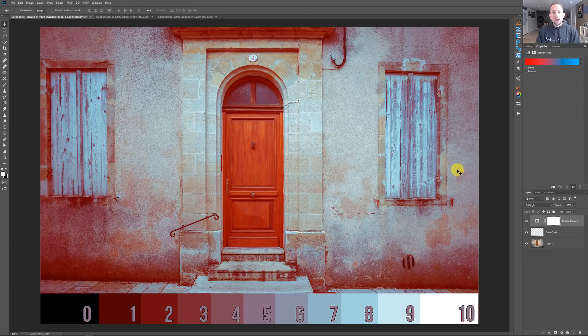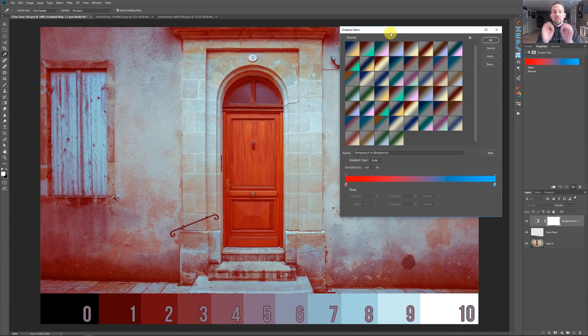If it gets brighter than 50 percent gray, soft light will make the underlying layers brighter, but never 100 percent white. If it gets darker than 50 percent gray, it will make the underlying layers darker, but never 100 percent black. This also works with color. Soft light is saying: I'm going to make the underlying dark colors a little bit on the red side and the underlying white colors a little bit on the blue side. We have blue in our white areas, but never pure blue in the whites — it's almost like a protection measure over our lightest lights and our darkest darks.